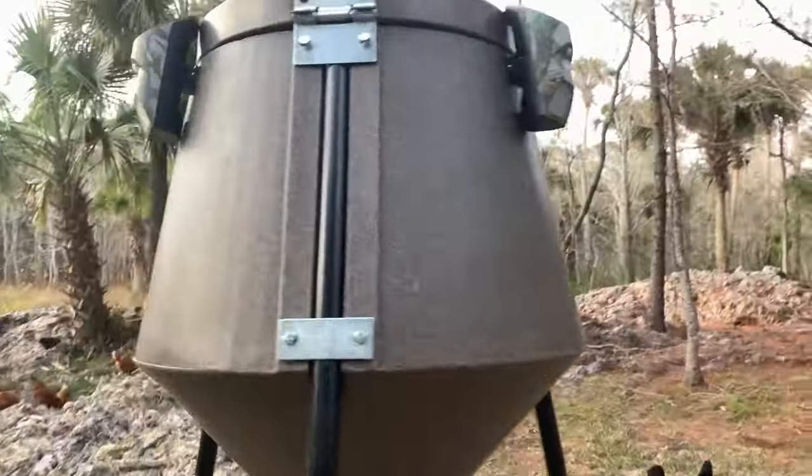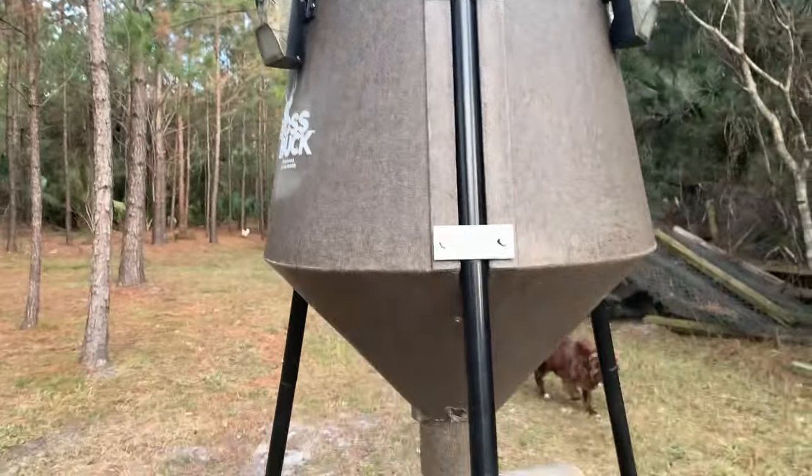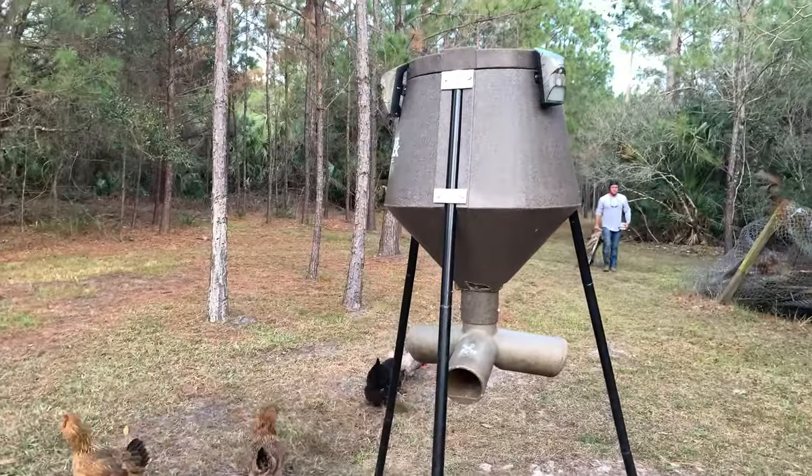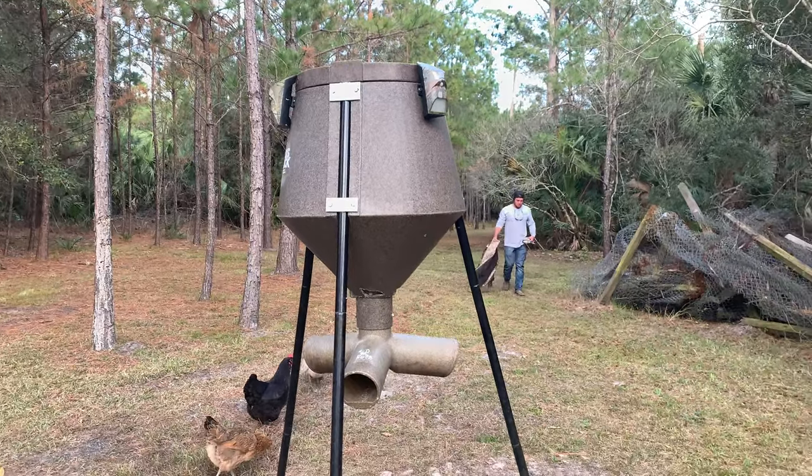I turned it so there's lights on the sides and none facing the house, because they will blind you — you won't be able to see anything. They get so bright when the sun fully charges them in the summer. It's really cool. We are off to Tractor Supply to get more corn to fill the feeder up.